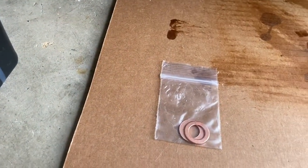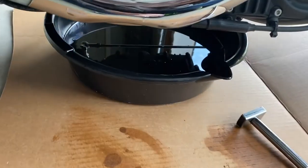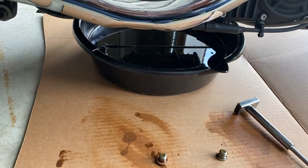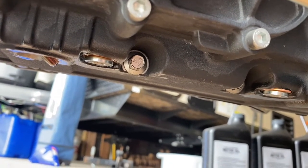Here are the new crush washers. We're going to go ahead and put these new ones on and put the drain plugs back in. I went ahead and put the drain plugs back in — for right now I only put them hand tight.